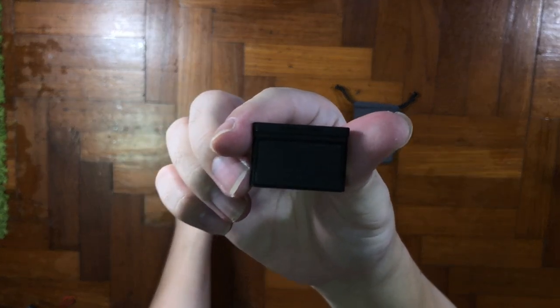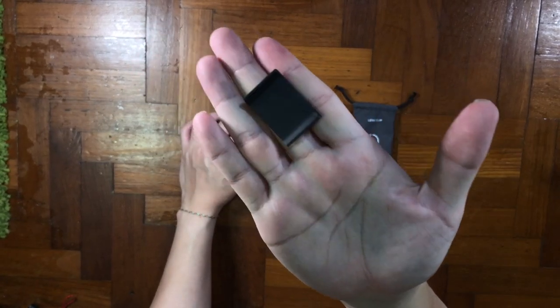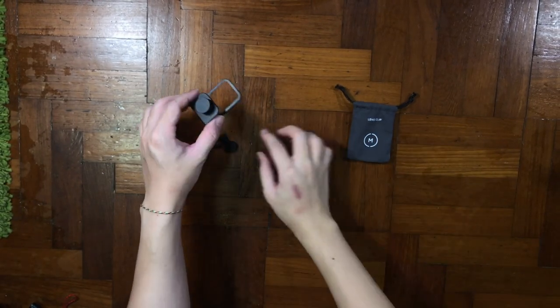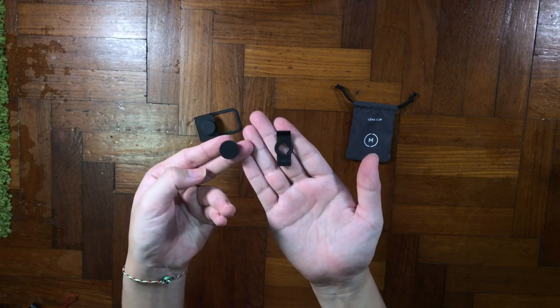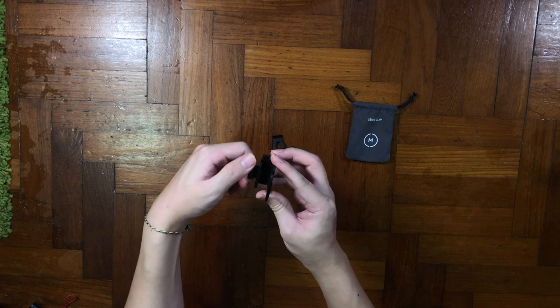Before I show you some examples, let me go through all the parts that they included. They included this long plastic snapping piece — I'm not sure what it's all about. They also included an additional lens mount, a thicker rubber screw cap, and the main hero of the day, which is the lens clip mount.